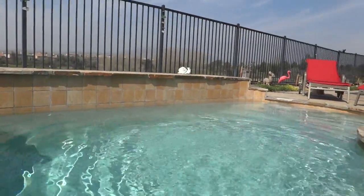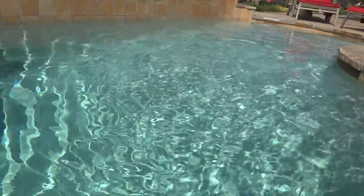This is going to be a test of the Sony DSC-TX10 underwater. I'm with my grandpa.